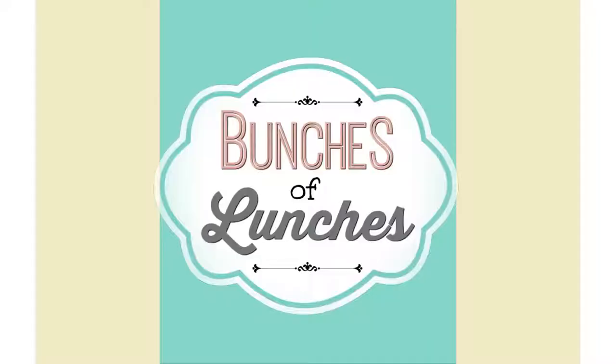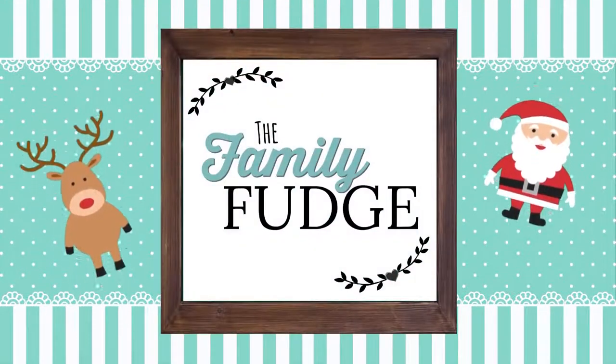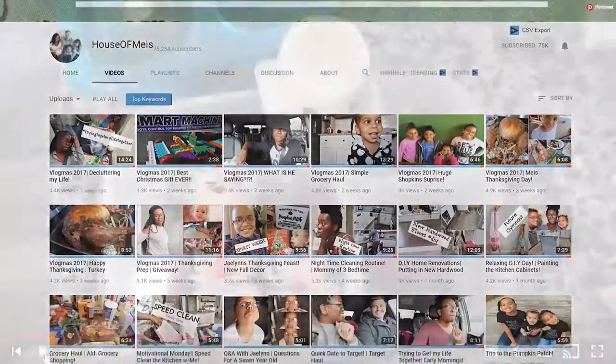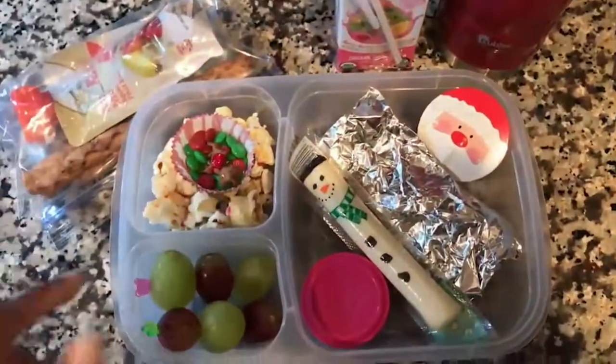Hi guys and welcome to Family Fudge and welcome to another week of school lunch inspiration, this time with a Christmas twist! This week I'm going to share a lot of Christmas themed lunches that are easy to make. This video is also in collaboration with the channel House of Mays. If you haven't checked out their channel before, I'll link it down below — they're awesome family vloggers who also do themed lunches. They're going to be posting their Christmas themed lunch video on Monday, so don't forget to check that out.